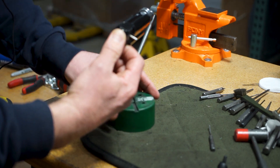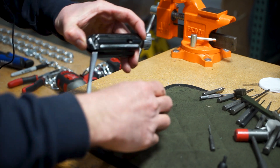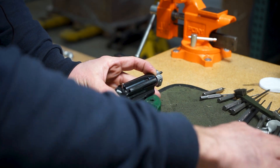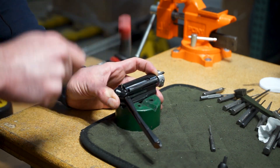You'll take the spring, put it on the firing pin, and insert that. It will be under pressure, so you're going to want to hold it in with your thumb or finger, and then drive the retaining pin back in.